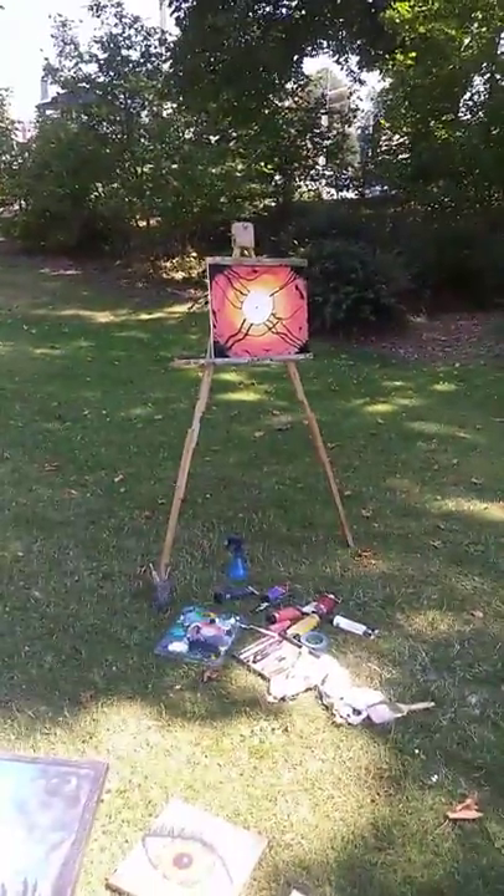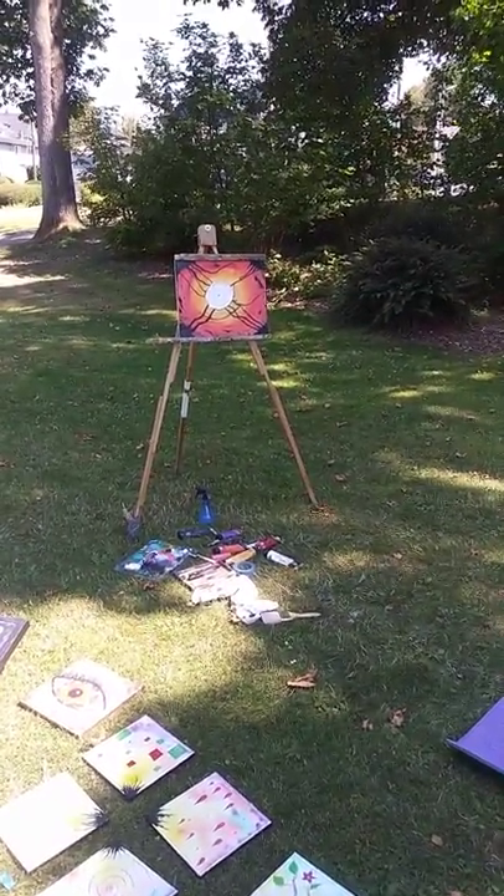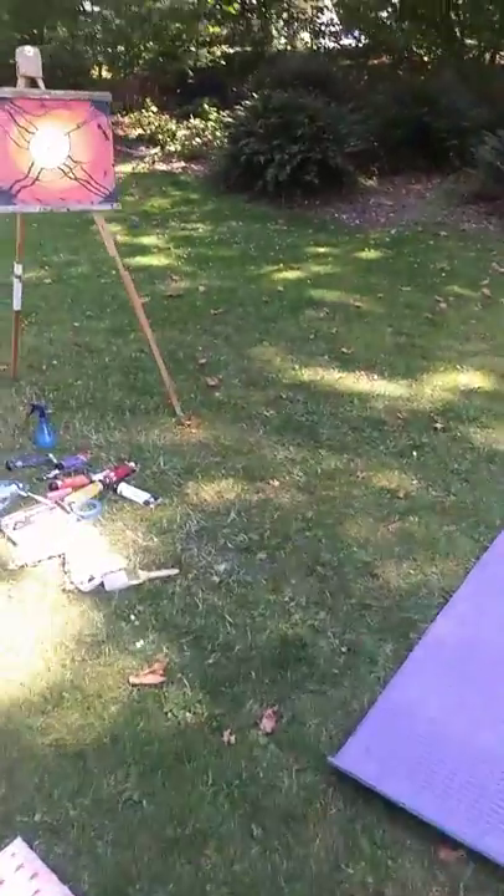So anyways guys, look how loud that is, how intense that is — really stands out. I'm excited about this one.